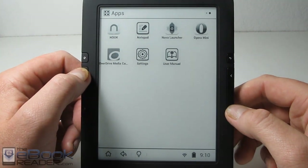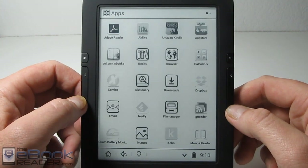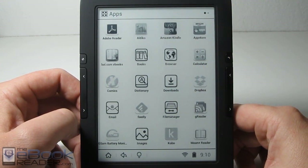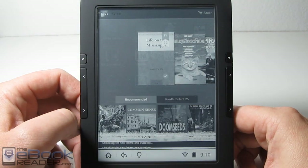It comes with Android and you can install apps. It does not have the Google Play store, but you can sideload apps through other means, through other app stores. It comes pre-loaded with this Kindle app — let me go ahead and load this up and show you how it works on this e-ink device.